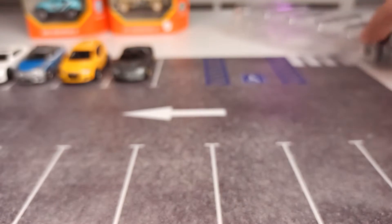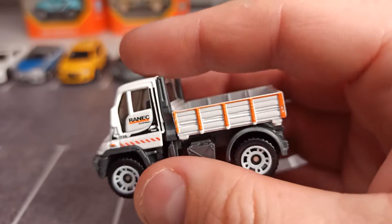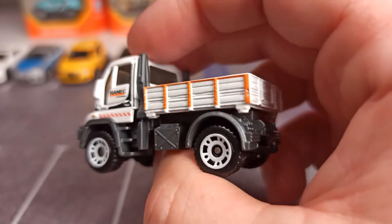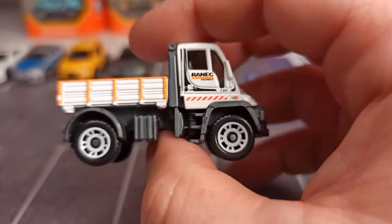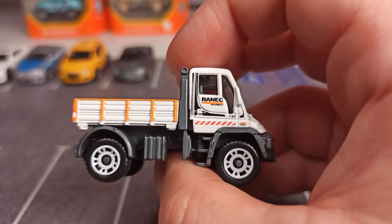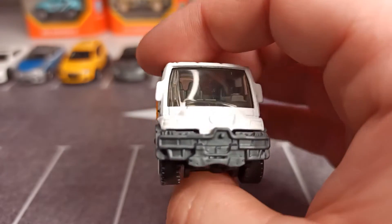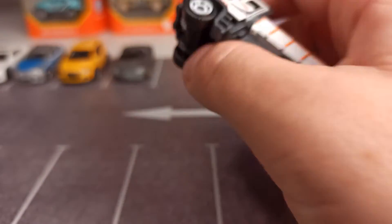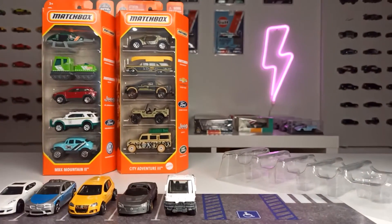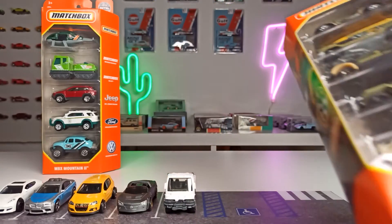And the last one of the Autobahn Express set is the Mercedes-Benz Unimog. I'm not an expert for Unimogs, but I do like this one, also the livery. There's a 'Reneck' marking on it — to be honest, I don't know what that is. Anyway, that was the Autobahn Express set and now we go on with the City Adventure 3.